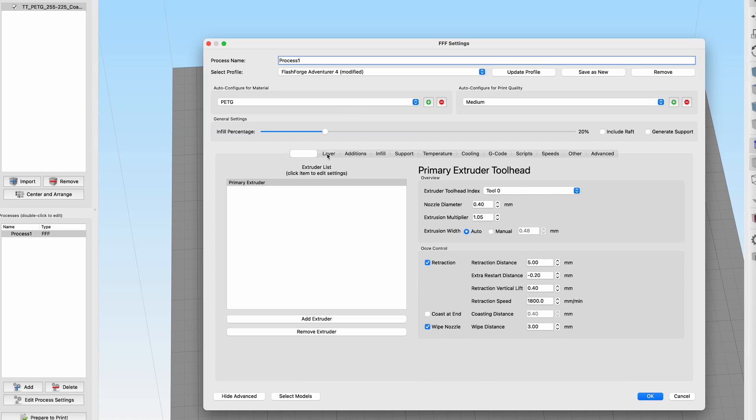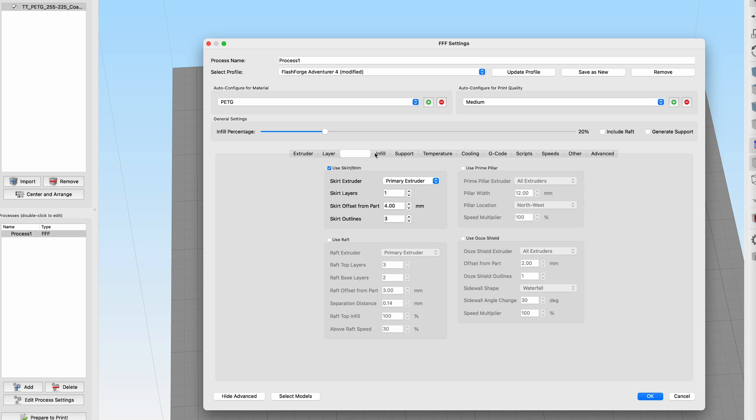When I was super fed up with PETG last night, I thought — maybe let's try a different software. In the past I've used Simplify3D, which has a lot of different settings not available in Flashprint, like custom code during layer changes, turning the fan on, or pausing. So I downloaded Simplify3D and started my journey with this new slicer.